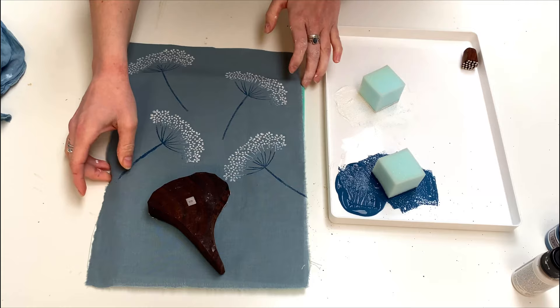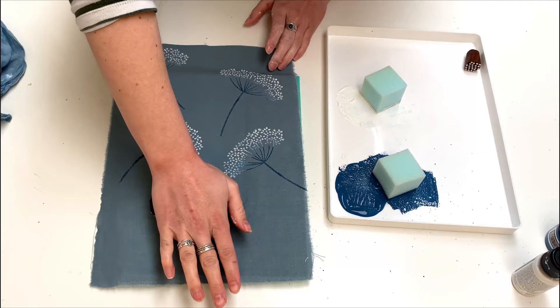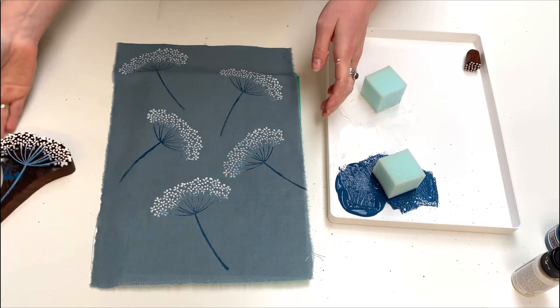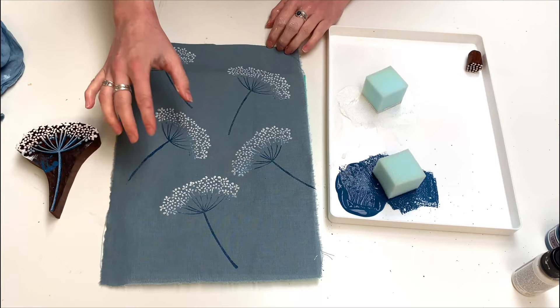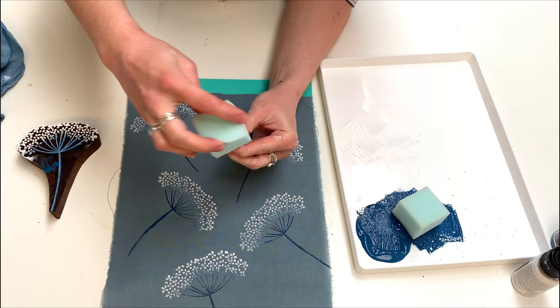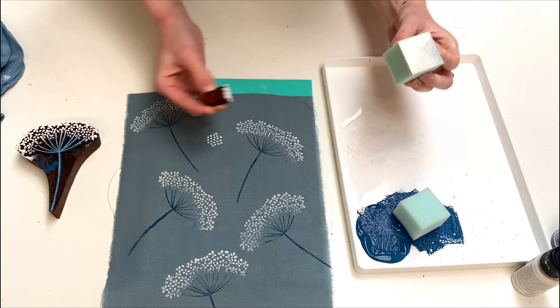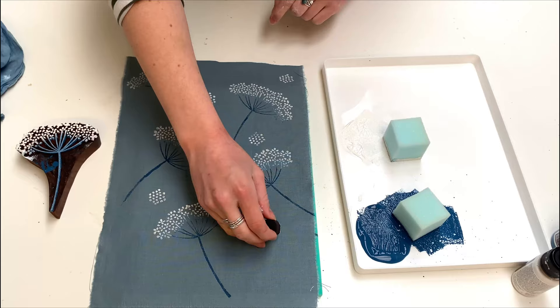A tip with this design: because you've got quite a long thin stem, be careful not to push it in too hard. On this one it's slightly smudged because I pushed it quite firmly, so push the top a little harder and the bottom a bit lighter — and there we have it. This one came out really nice and clear. Make sure you practice getting the right pressure so you're not smudging. The next step is to use the embellishment block — a little spotty design to fill up the gaps and add something extra.